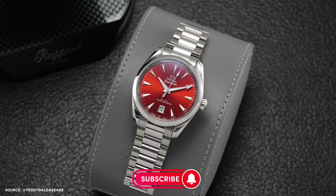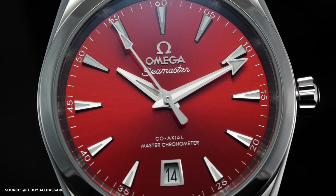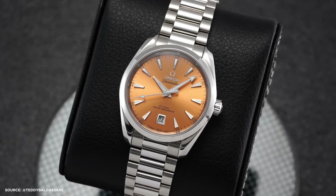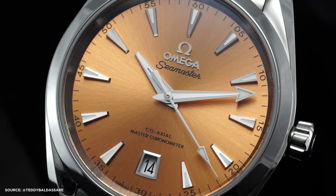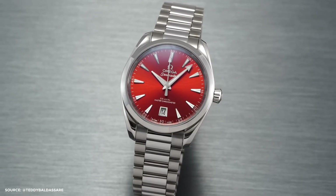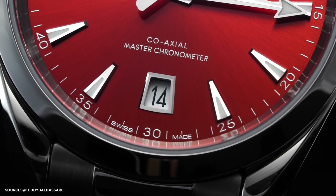These watches blend aquatic themes with anti-magnetic technology, making them a big hit in 2022. Available in 34mm and 38mm sizes, they were the talk of the watchmaking world upon their unveiling and are collectively known as the Aqua Terra Shades. They represent Omega's take on the colorful dial trend popularized by the Oyster Perpetual in recent years. Apart from a few subtle changes, a redesigned bracelet, and an innovative dial-making process, these watches were expected to fly off the shelves. However, they took longer to hit the market, partly due to production delays in the new dial-making process.